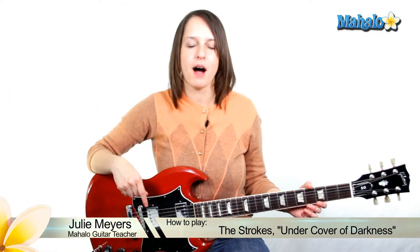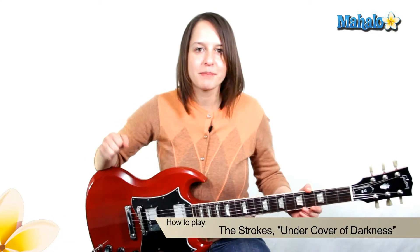Hey everybody! It's Julie here. I'm from Mahalo. You probably knew that, but welcome again to guitar instruction. Today I am going to teach you how to play The Strokes' 'Under Cover of Darkness.'